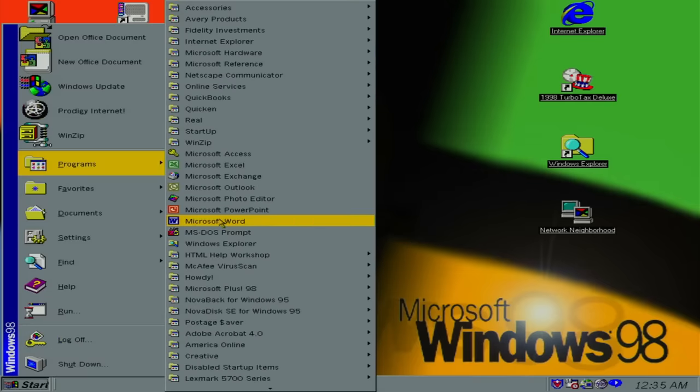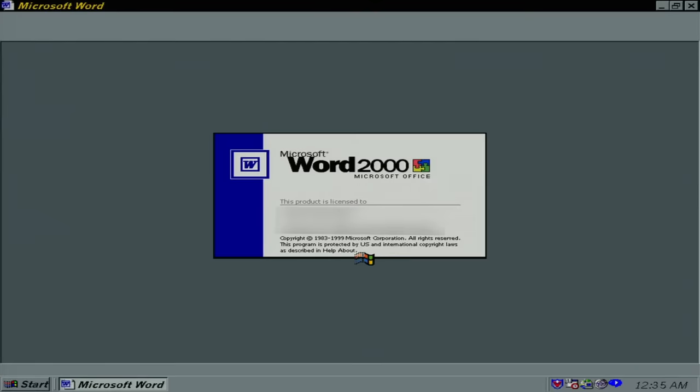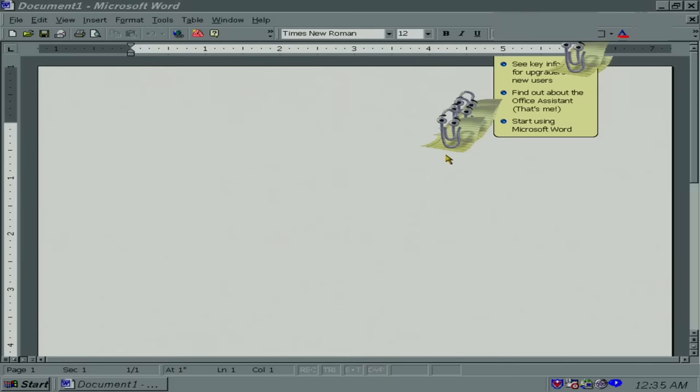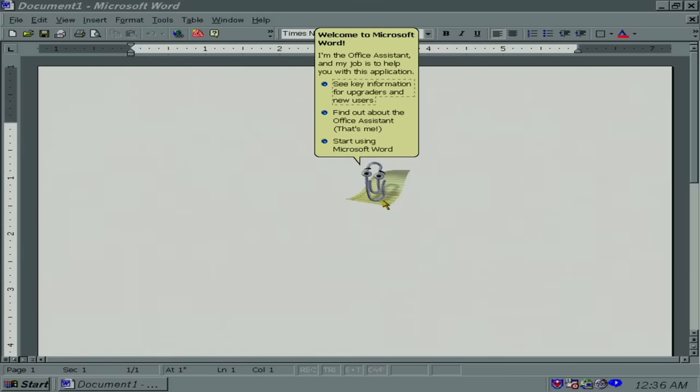Let's see what version of Word that is. Word 2000, and it's fully licensed. Oh, Clippy — a perfectly preserved Clippy.